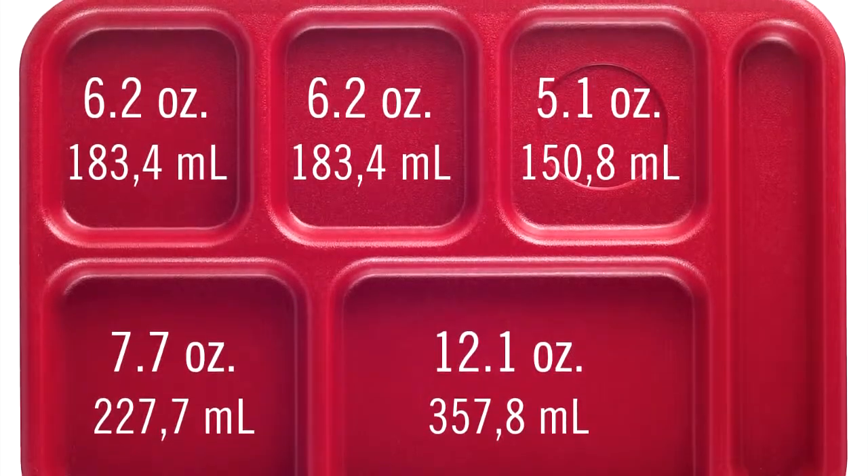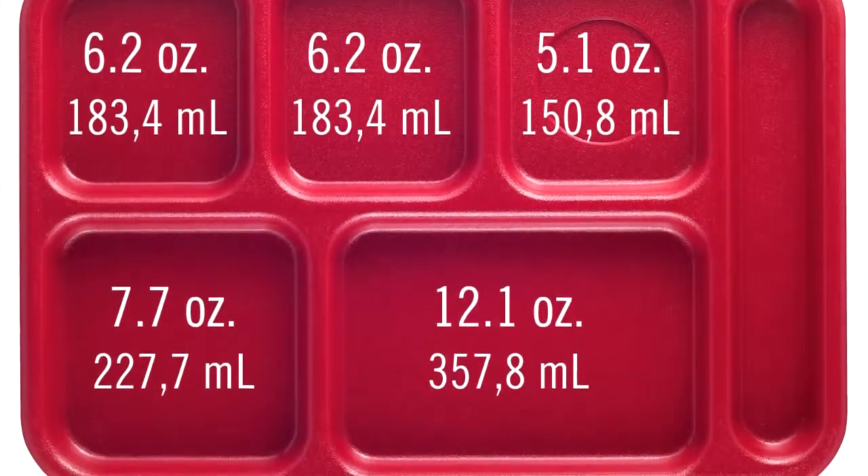These trays meet the school meal requirements for portions of fresh fruits, vegetables, proteins, grains, and milk.